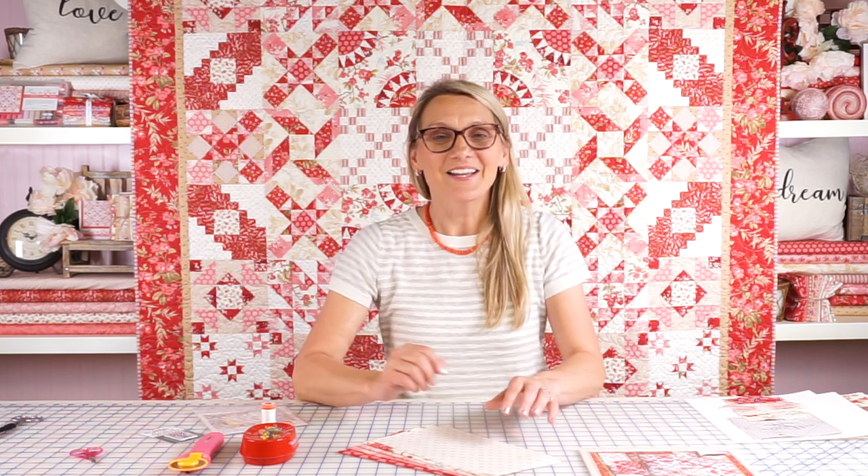Hi everyone, I'm Editha Sittar from Laundry Basket Quilts and I'm so happy to be here at Fat Quarter Shop Studios. We are taping your next block of the month — it's month four and we are on block number five. This one you will be crazy in love with. I am myself crazy in love with the fabrics as well as the block.